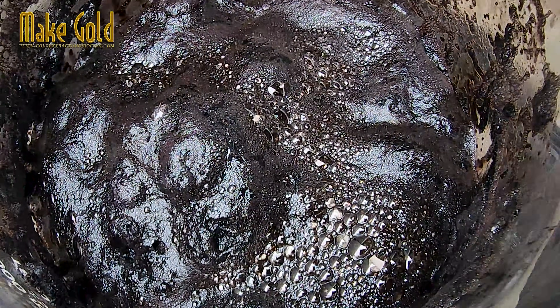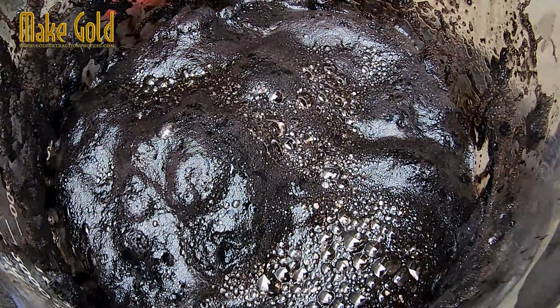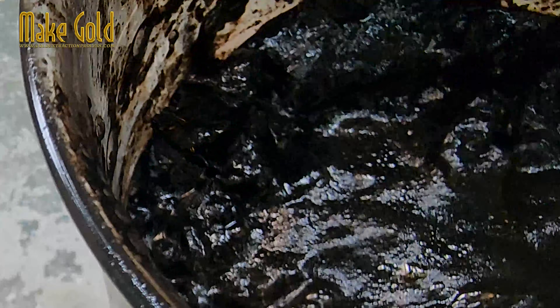After the IC package or compound has completely dissolved, rinse it with water and gently rinse it off. This step is quite dangerous, so be careful — the sulfuric acid reacts quite violently with water.